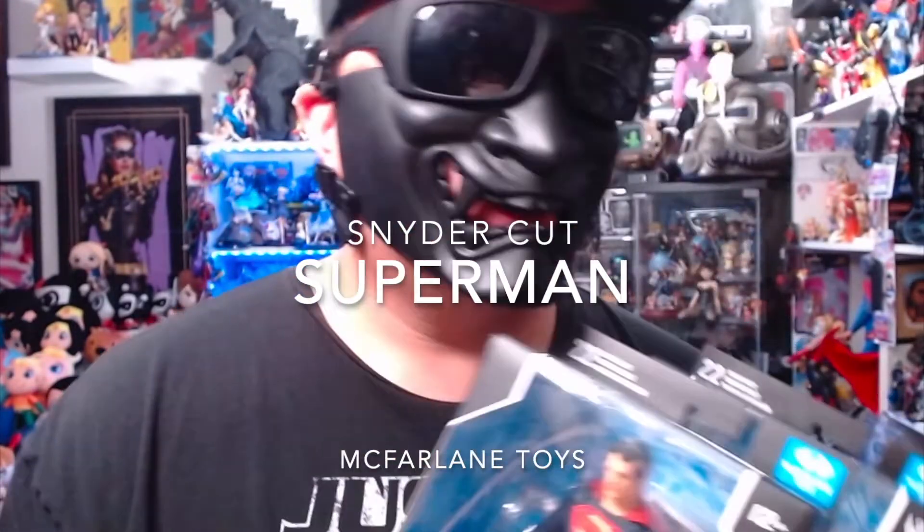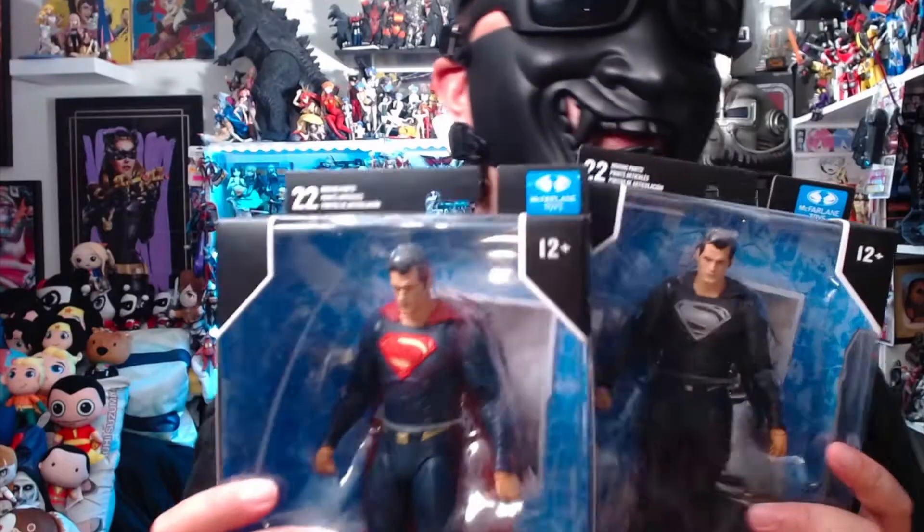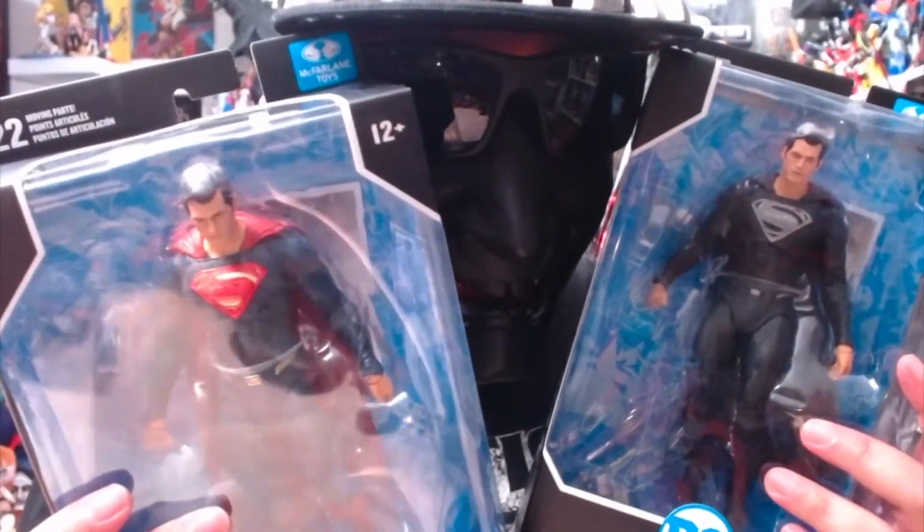Up, up and away! It is I, Orion. Today we're going to be opening up the Man of Steel himself, Superman — Henry Cavill. We're going to open up both versions: the red and blue, and also the black and silver. Remember to like and subscribe to see more unboxing videos. These Supermans are from the Snyder Cut by McFarlane Toys.